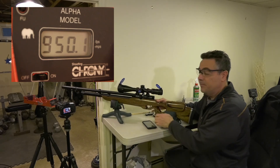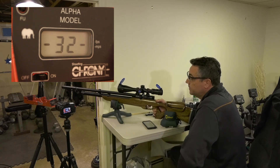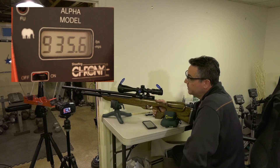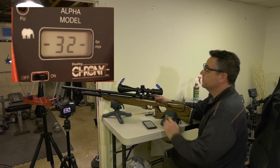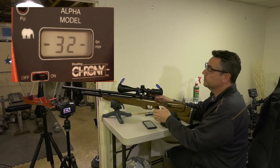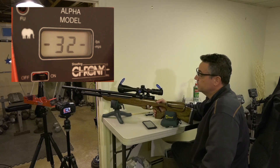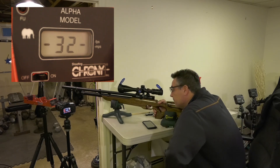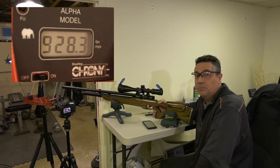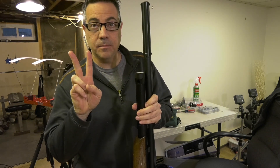Shot 61 — it came back up. Okay, we're off the regulator. This is a killer. At 70 shots I would call that 70 usable shots. At 70 shots, 2000 PSI.